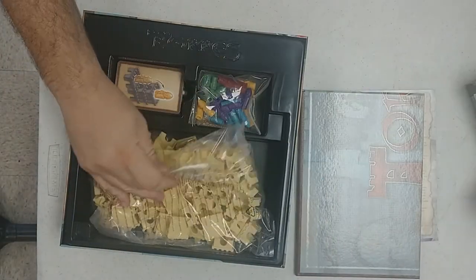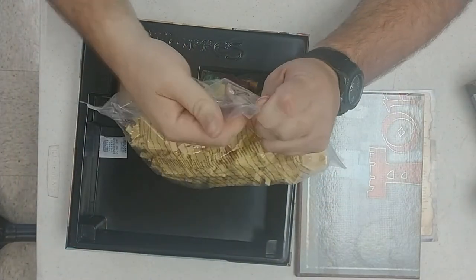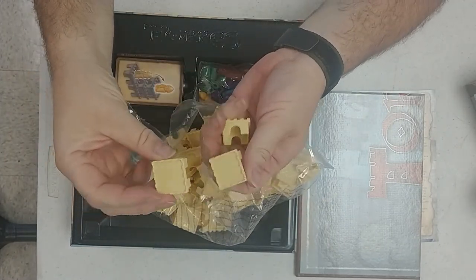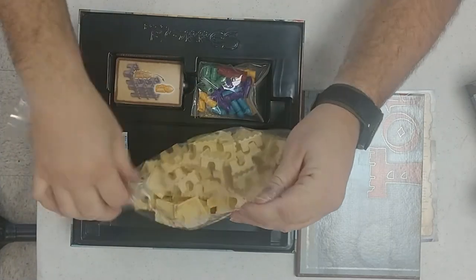Cardboard, and lots of pieces. Lots of these little tower — maybe castle pieces. A whole baggie full of them.